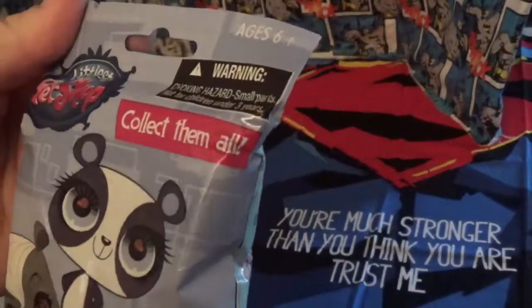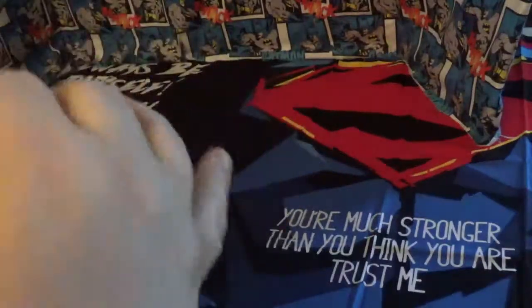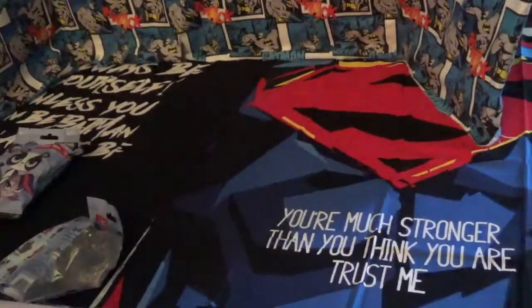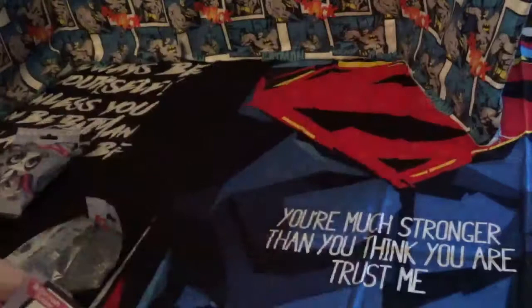This is Littlest Pet Shop. These are their Puzzle Erasers. Let's see who we get. Please let's do a checklist of names. So let's see who we get.